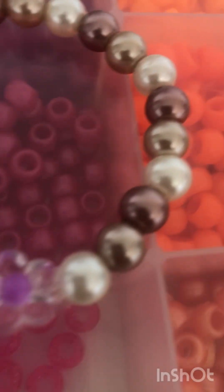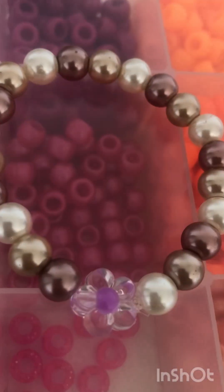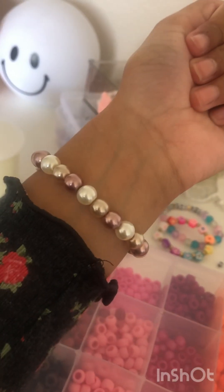Here's the final result of the bracelet, and thank you guys so much for watching. Make sure to subscribe, like, comment, and share. Bye!